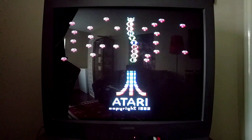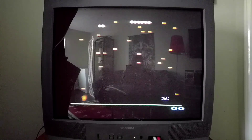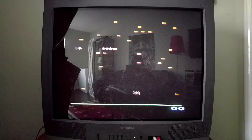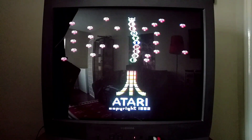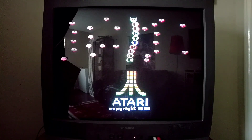Welcome to another Down the Rabbit Hole video. This is just a quick one because it's something I saw Gamester81 talking about on his YouTube channel. He just did a review for the new Atari Flashback 8 Gold — the one that you can hook up with HDMI, you've got a lot of built-in games, and it looks really, really cool.